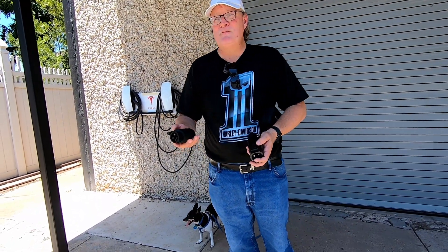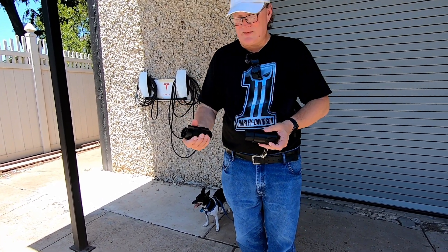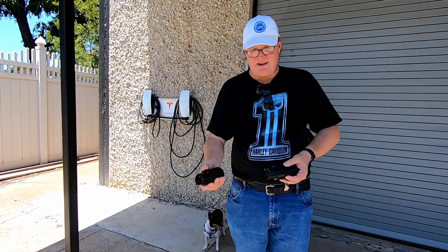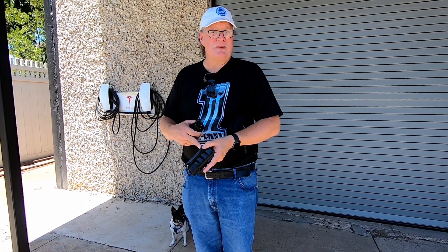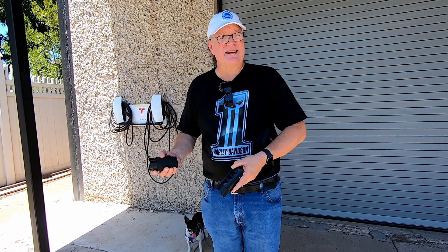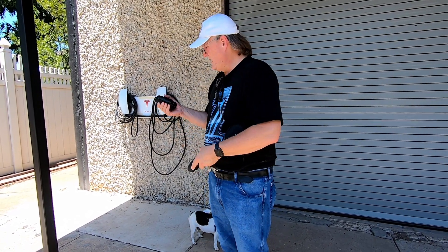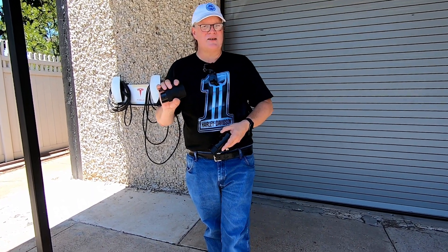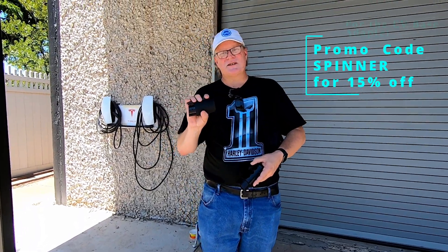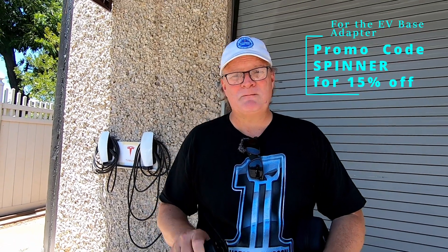They both do the job — this does the job quite well — but for my own comfort, the EV base has a better feel and it's lighter. I'm not concerned about the key lock; that's just one more key for me to lose. And I'm not concerned about the case since the adapter will take up less space without it and can ride in my center console. The EV base lists on the EVBASE website for $99, and if you enter my promo code SPINNER you'll get 15% off. My affiliate link and the product link will be down in the description. Tell me what you think. Thanks for watching.